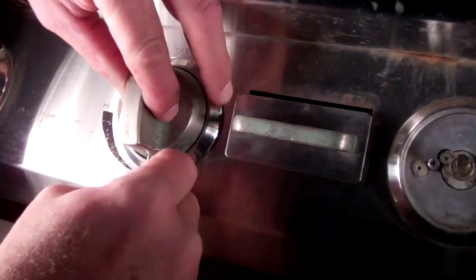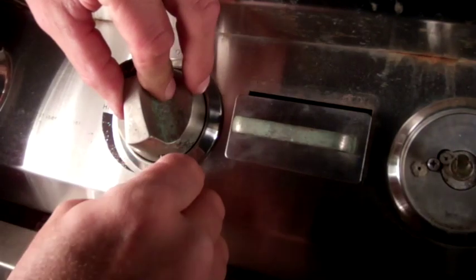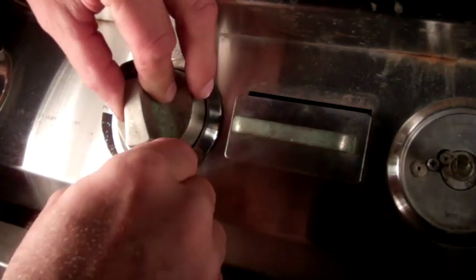Because the original valve with an integrated ignition is unavailable, we're replacing the controls and rewiring the igniter assembly.